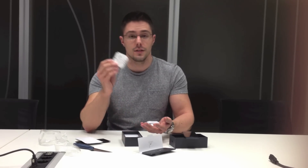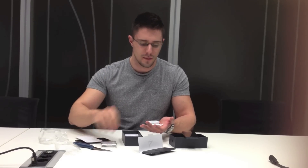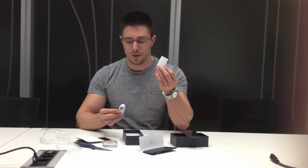Next are the new earphones, also with the remote control. They come with this plastic cover separately — I think they cost around 40 euros or 40 dollars. Next is the charger and the USB cable. And that's it.